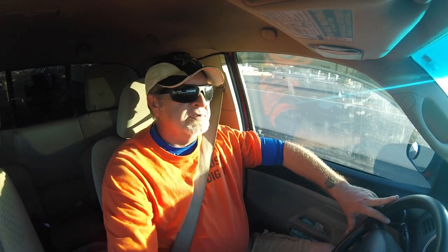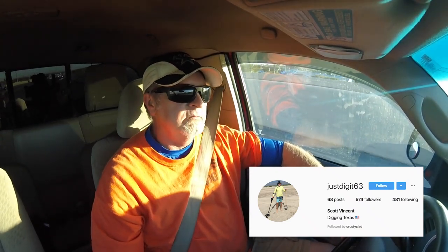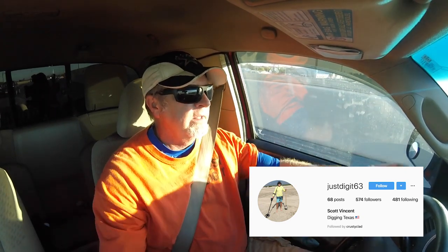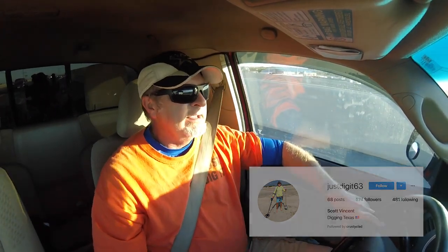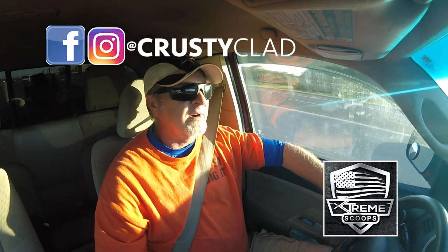Alright boys and girls, we're headed to the house. Quick shout out to JustDiggin63 over on Instagram — ran into each other out hunting on the beach and we started working down the beach, kind of crisscrossing. I pulled up that one ring, he got himself a little ring. You guys go check him out over on Instagram, I'm sure he'll have a picture of it. But just in that hundred yards — a handful of coins, I got a ring, he got a ring. Awesome, doesn't get much better than that. Thank you for watching, thank you for spending some of your time with me today. Appreciate all my new subscribers. Thumbs up to all you guys and we'll see you on the next one.